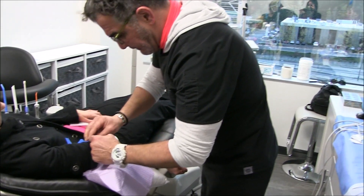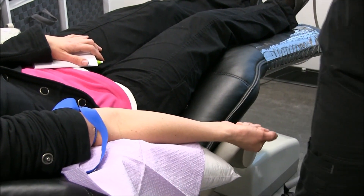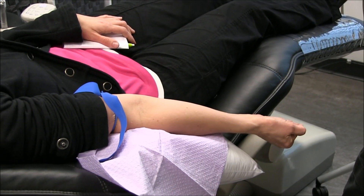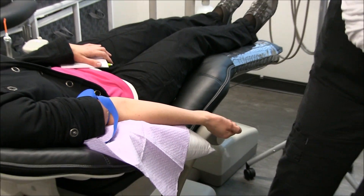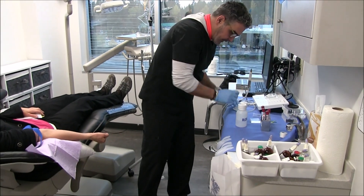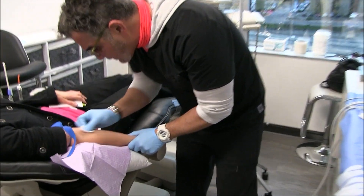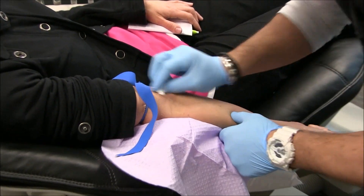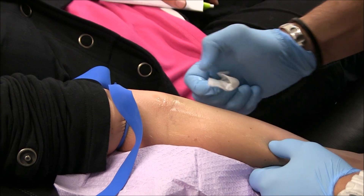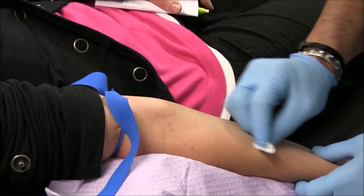We're getting some blood today. Our patient starts making a little fist — good job. We'll put some plasma-rich protein and plasma-rich fiber that we will make a sticky bone with. Keep pumping for me, let's try the alcohol first, a little half take ready for me.